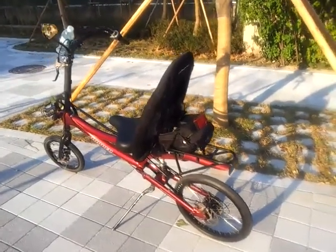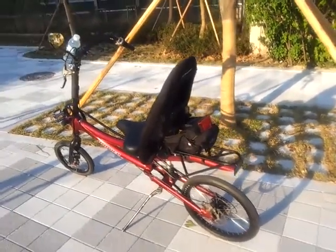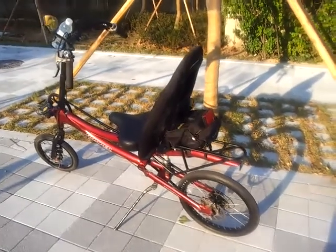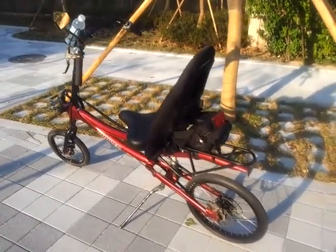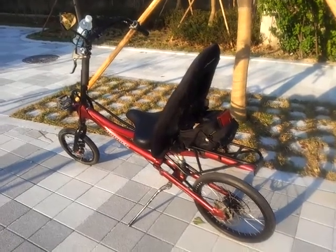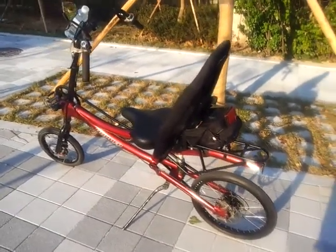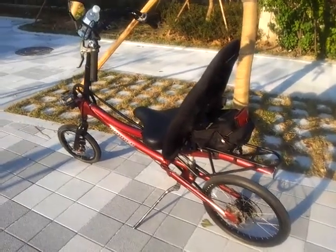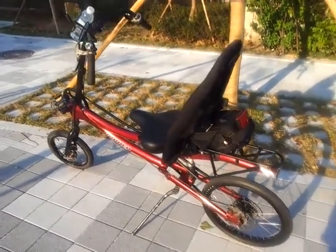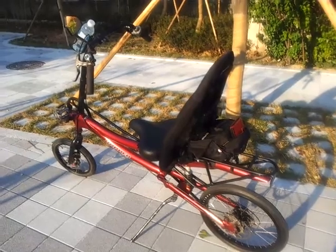Hi, this is my third Optima Hopper recumbent. My first recumbent is also Optima Hopper, but this one is designed by Optima, manufactured in Taiwan. My first recumbent is all made in Netherlands.